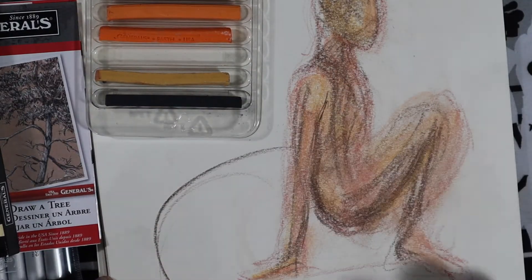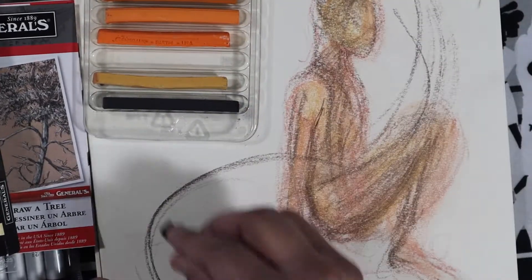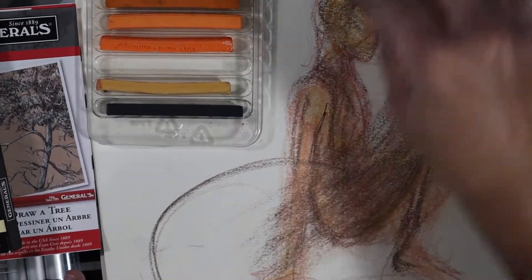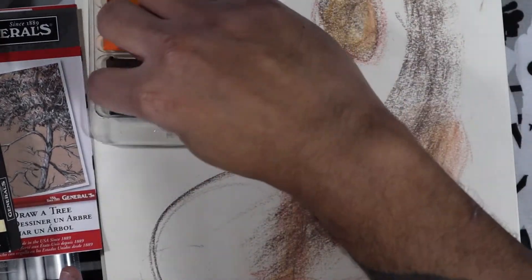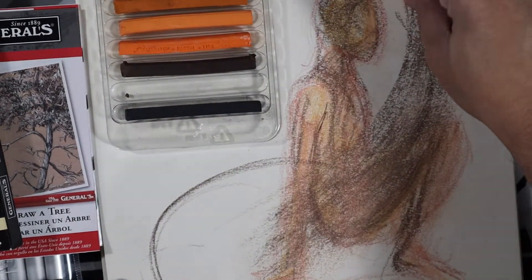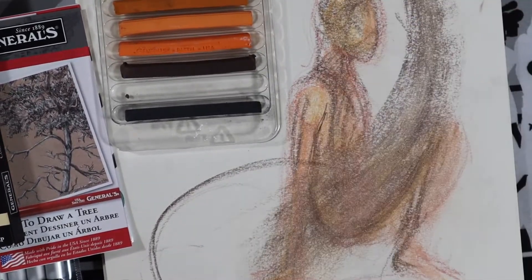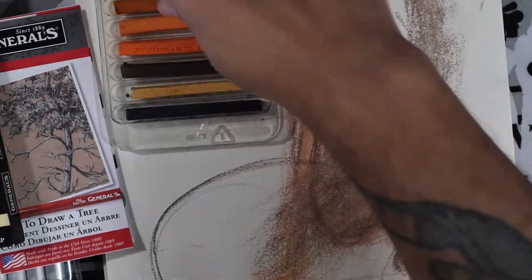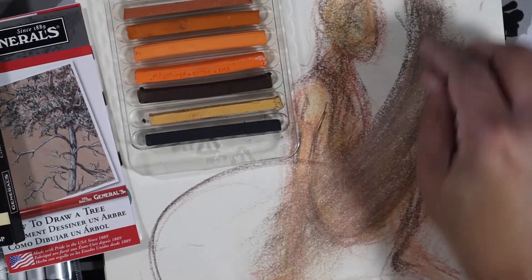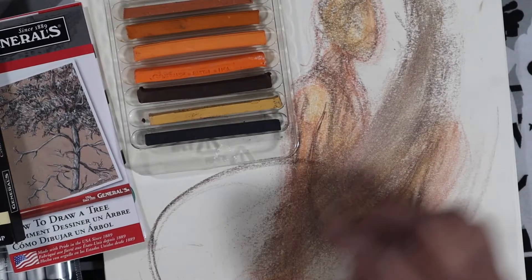Don't worry about the mess you're making. Just kind of flow. You start learning different mark making tools — you discover new ways to use them. Don't worry about making a mess; you can always clean up. And then all of a sudden, this mess you made starts looking really pretty.